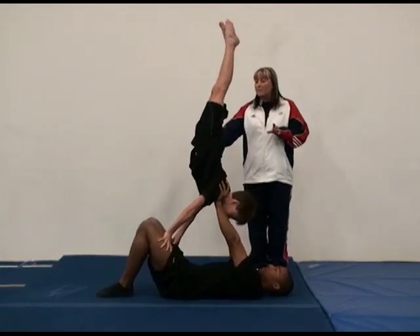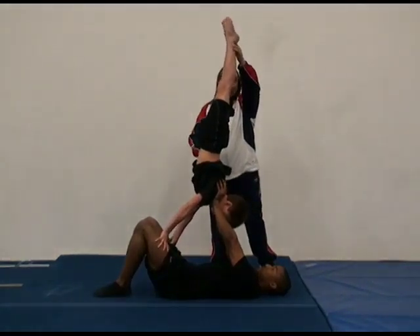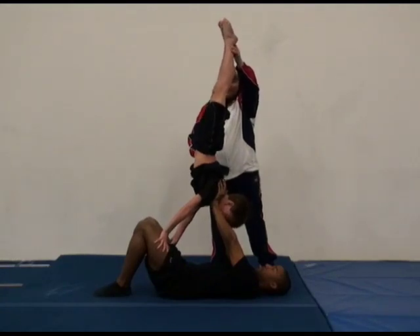He can jump from the ground or from the base's knees, and you're going to hold this position for 3 seconds and then come down.